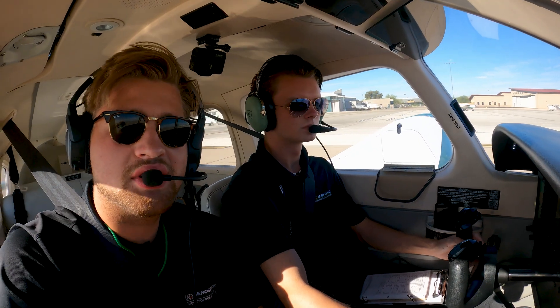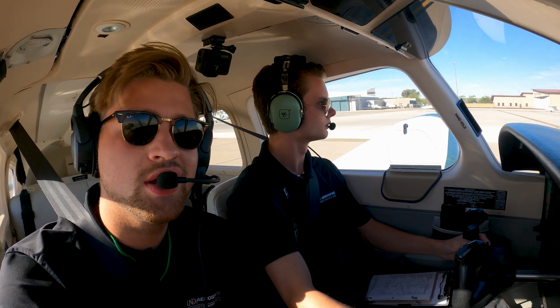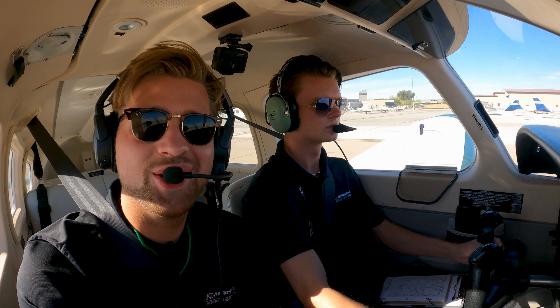How's it going everyone? This is John. This is Kyle right here. We're going to be doing a couple laps in the pattern today at Gateway just to show you what it looks like. We hope you enjoy. It's our first time filming on the GoPros, so we'll see how it turns out.